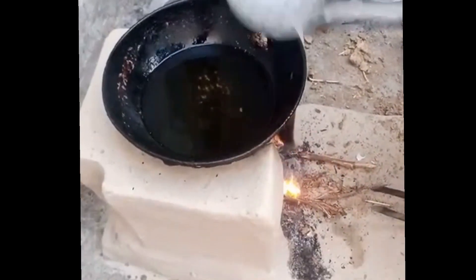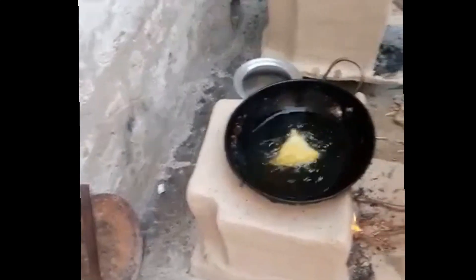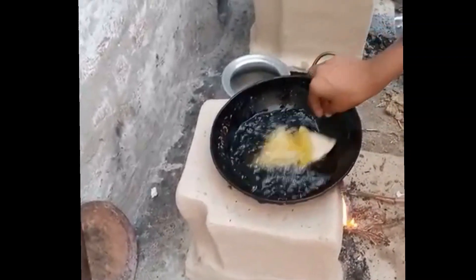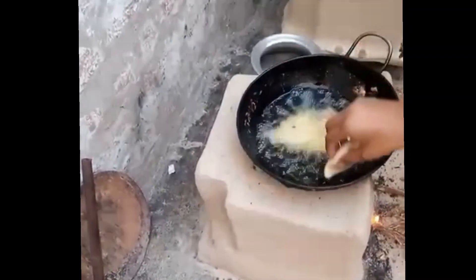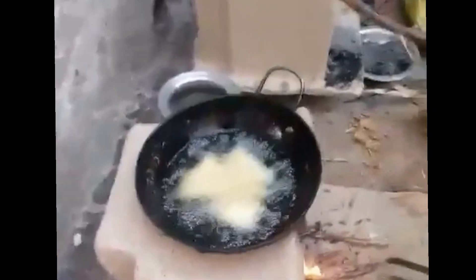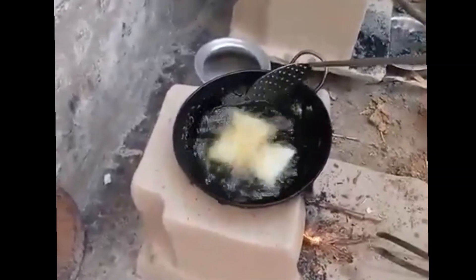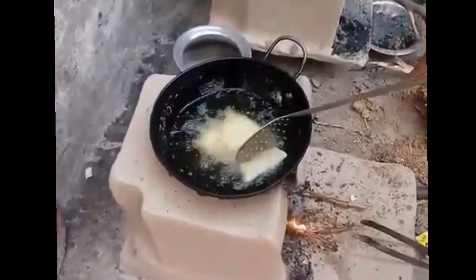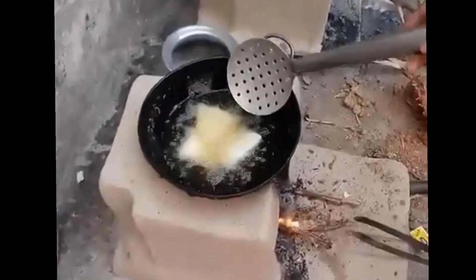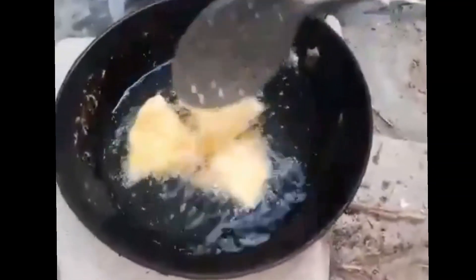Now I will shape it into a samosa and put it in the oil to fry. Our samosa's color is golden and red. Now I will take it out on a plate.